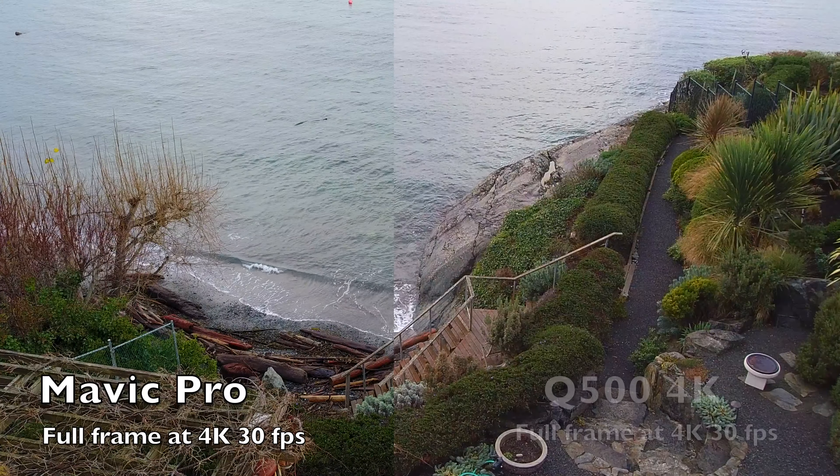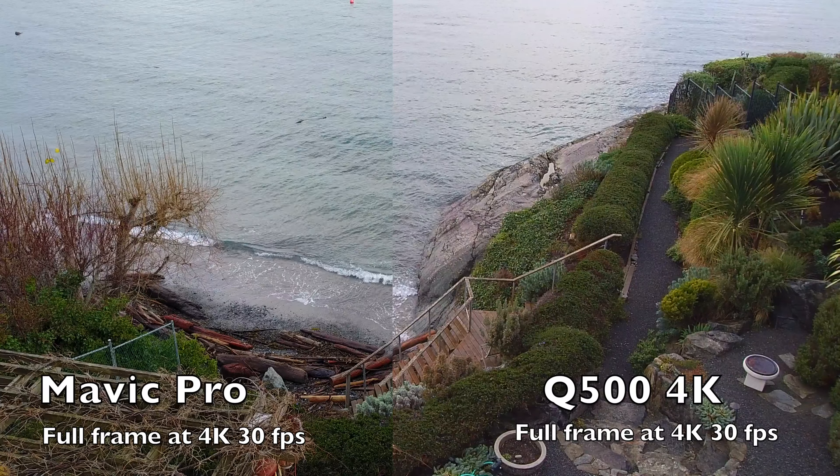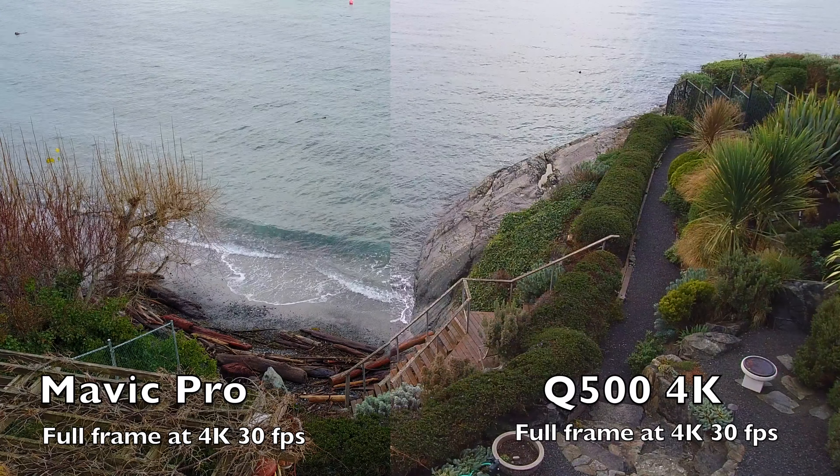If we look at the Mavic Pro and compare it, we see that the Q500 still looks a little bit sharper and better saturated, in my eyes, compared to the Mavic Pro.